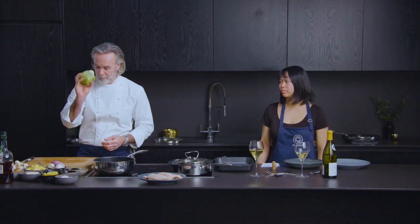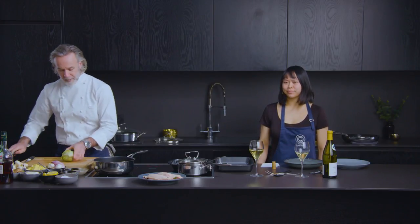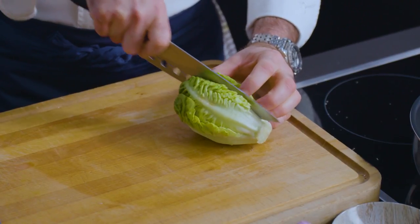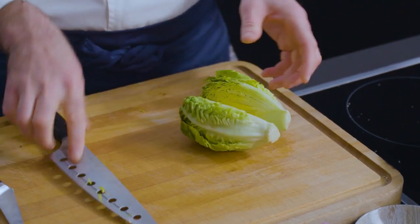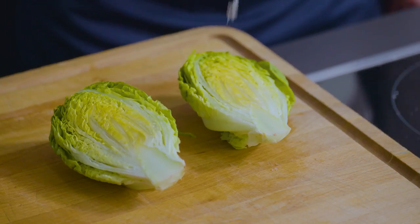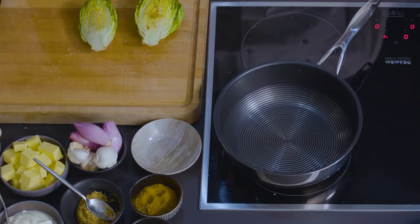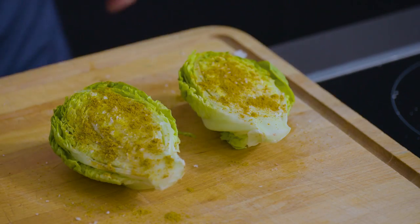So all of you, grab your baby gem lettuce. Leave the stalk on, leave the root on. You don't need to worry about taking away too many of the outside leaves, and then just cut straight in half. Season it with some salt and pepper, and then you've all got your ras el hanout, the lovely Moroccan spice — sprinkle plenty of it in the centre.